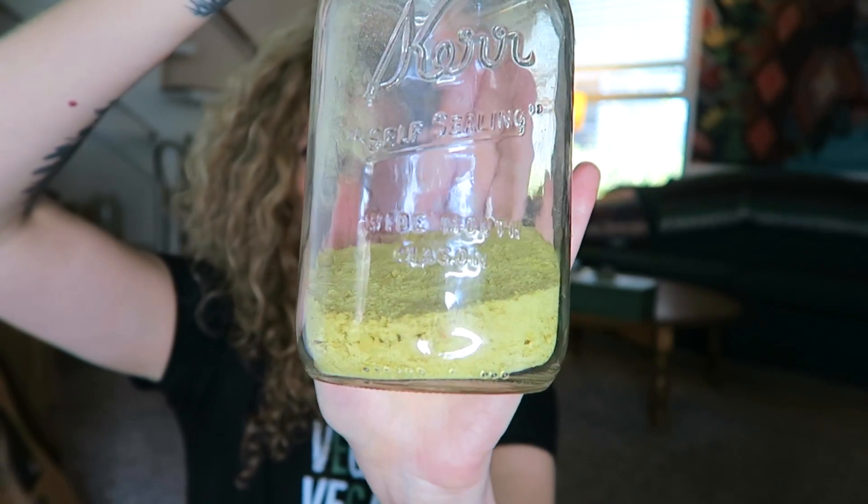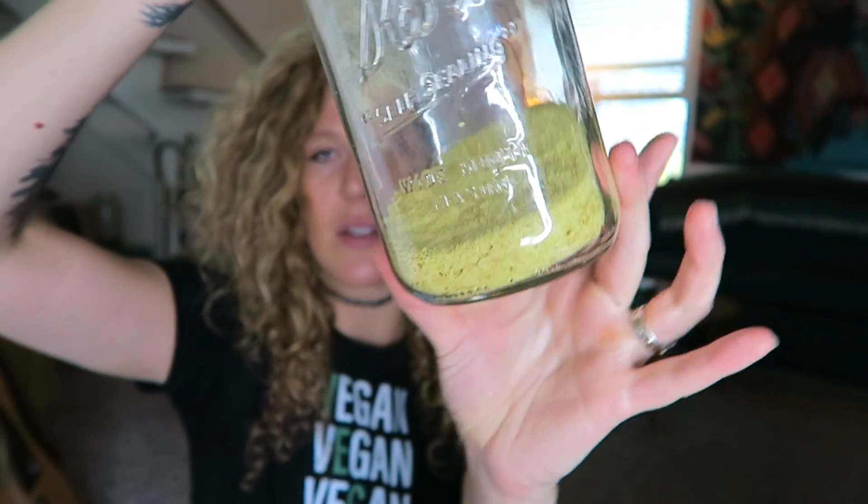Let me grab mine so I can show you what it looks like. We just keep ours in this little jar and refill it as it gets low. That's what it looks like — it's yellow. We get the flakes, not the powder. So this is nutritional yeast flakes. Pretty straightforward — yellow, flaky, or powdery. I like the flakes better than the powder, but it totally depends on what you prefer.